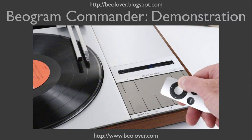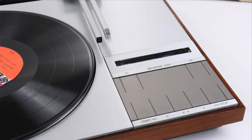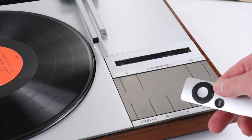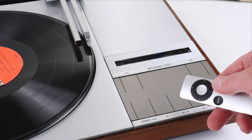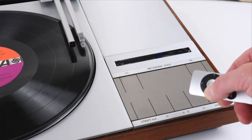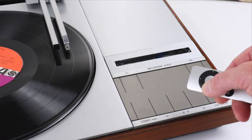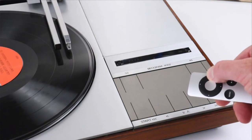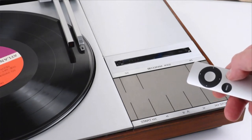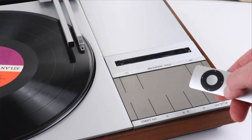Okay, how about a brief demonstration? Start. Scan forward, and fast. Scan backward, and fast, and arm down, and stop.